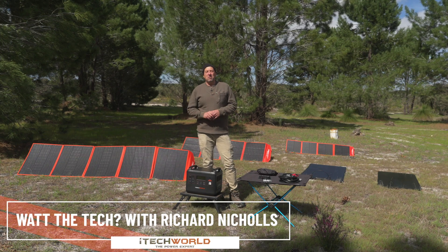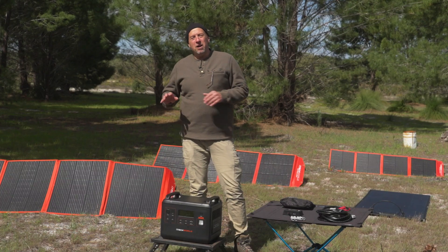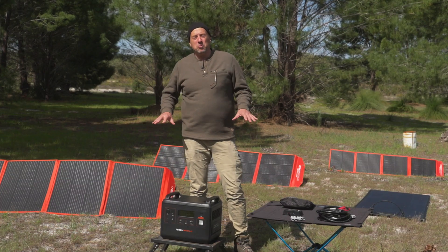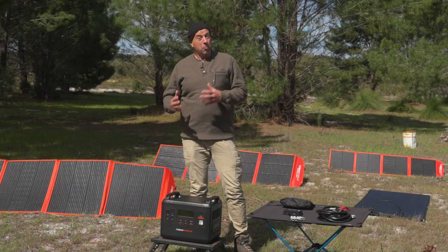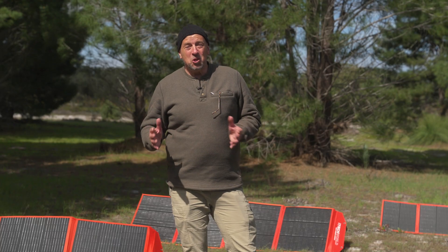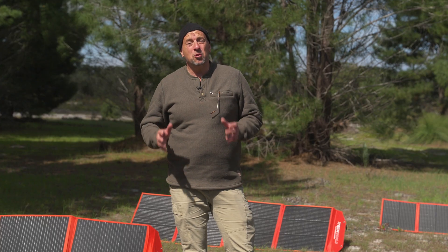Hi guys, Richard from Adventure Off-Road here with another episode of What the Tech for iTech World. Today we are going through the range of solar panels we've got here — the features, the functions, the usability, the pros, the cons — so when it comes to choosing a solar panel that suits your needs, you'll have all the information.